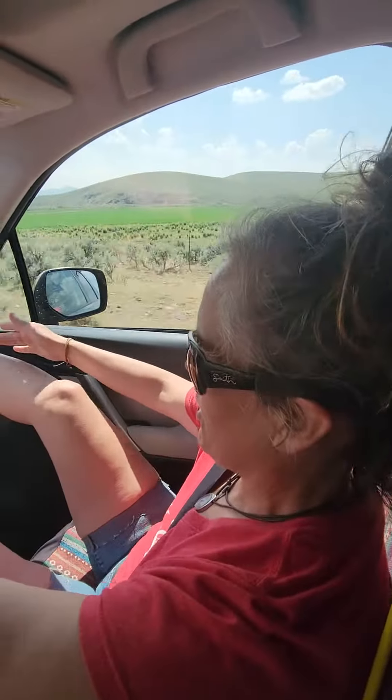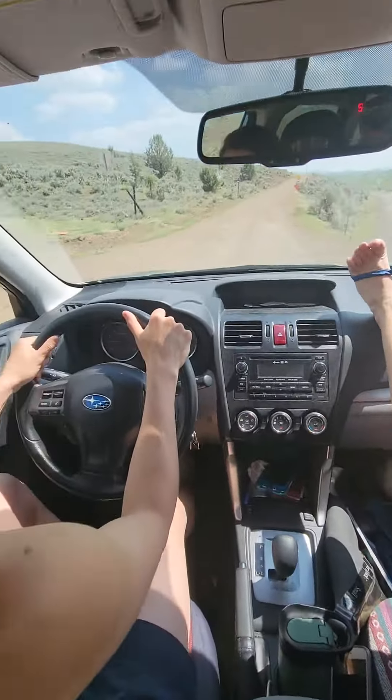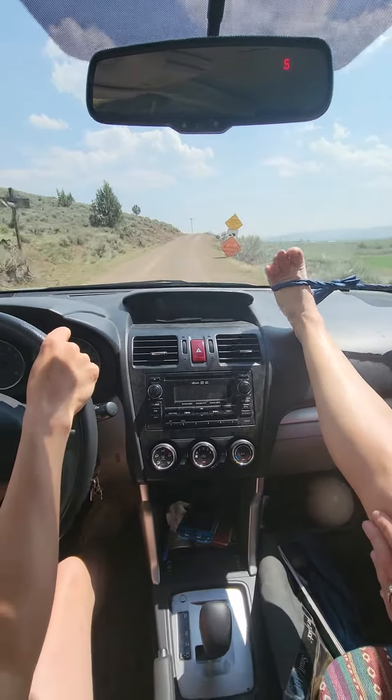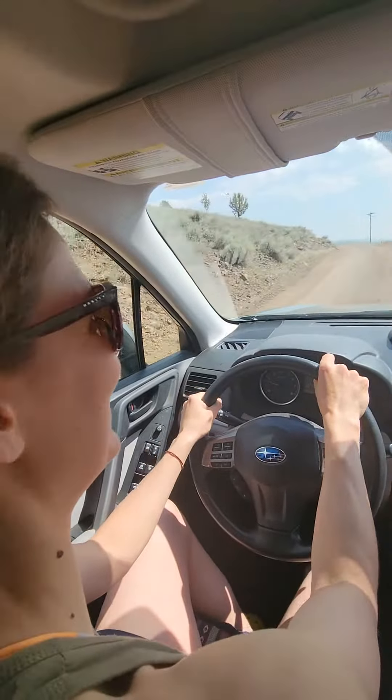I'm feeling a really good burn along the sides. Oh, we're just turning off to go to the North Fork of the Owyhee. Make sure you always have a good shuttle driver.